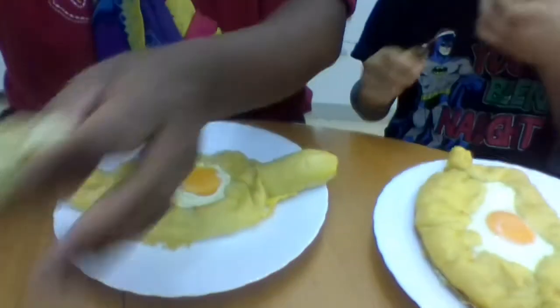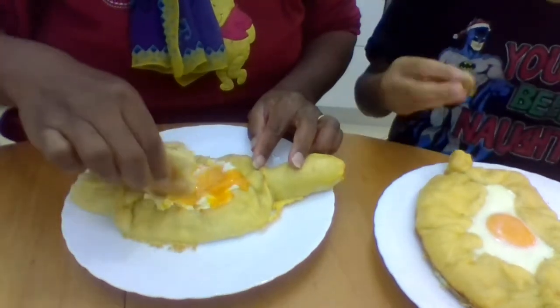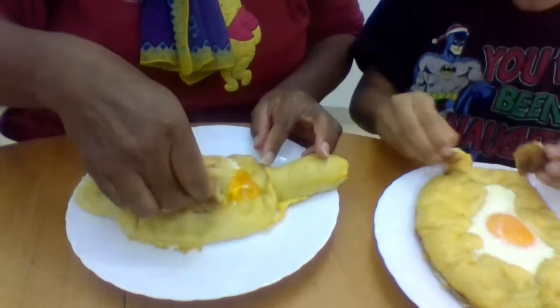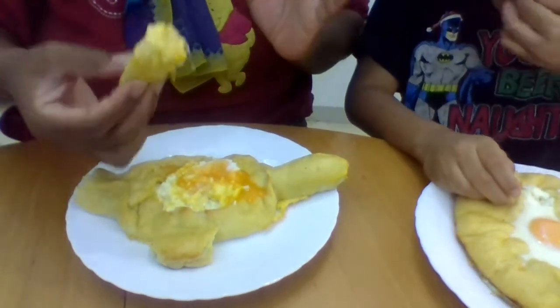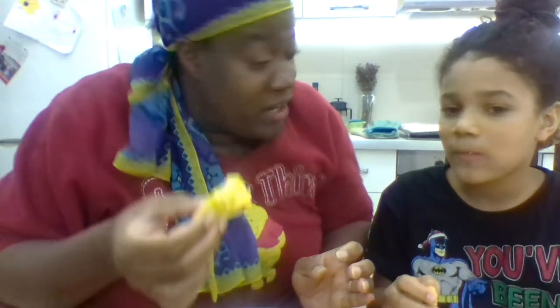Are you ready? Go ahead. Look at that — isn't that gorgeous? We've got to taste this. Oh, look at this cheesiness! It's hot. I recommend actually taking another minute or two to let this cool so that you don't burn yourself when you're trying your hot khachapuri.